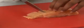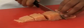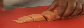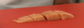In catering establishments, a blue chopping board is used. At home, it's also a good idea to have a separate chopping board for raw fish. Remember to wash your hands after handling fish.